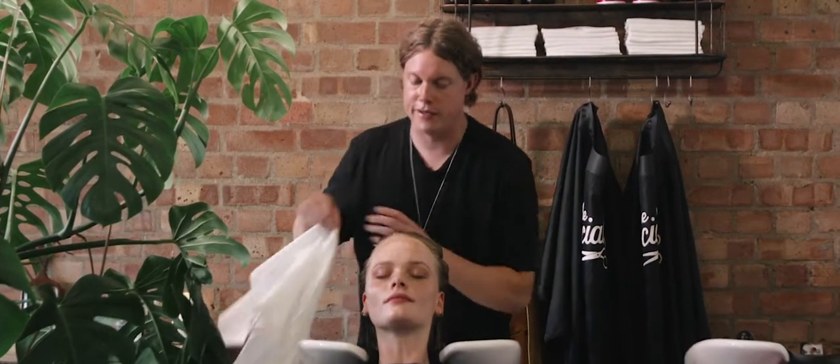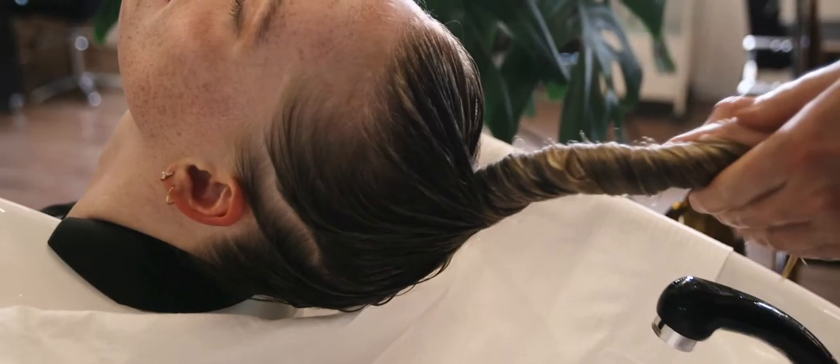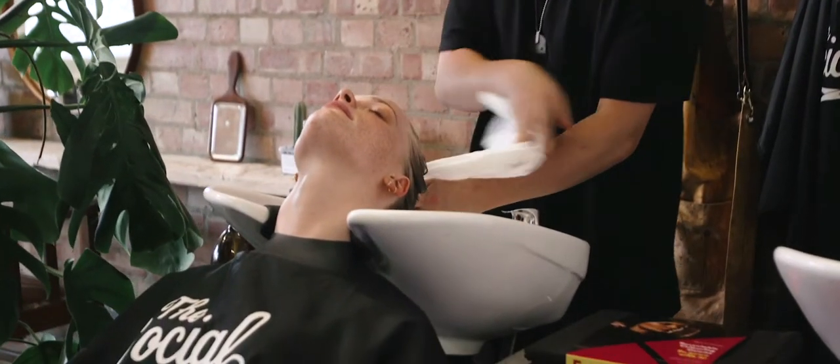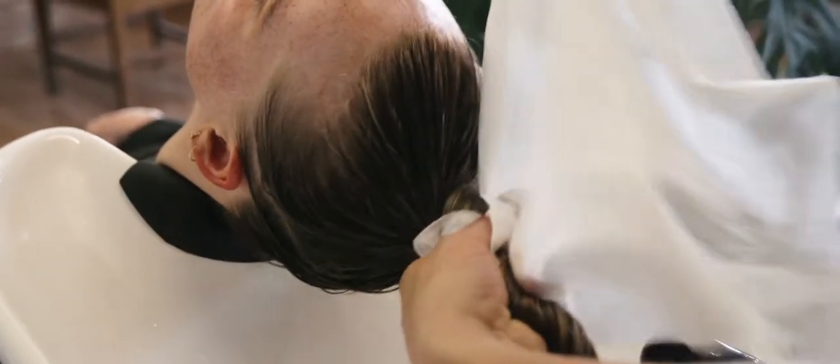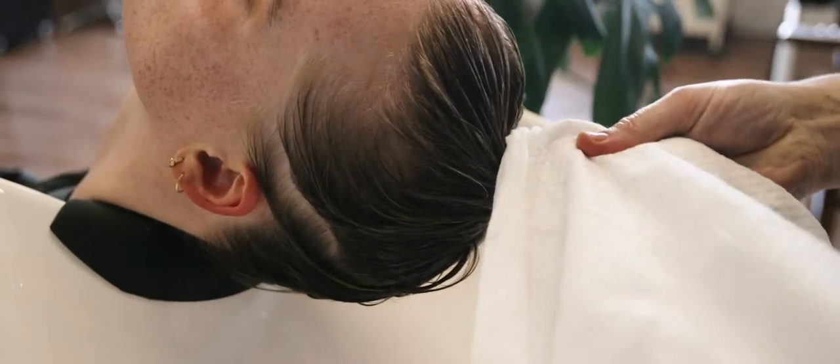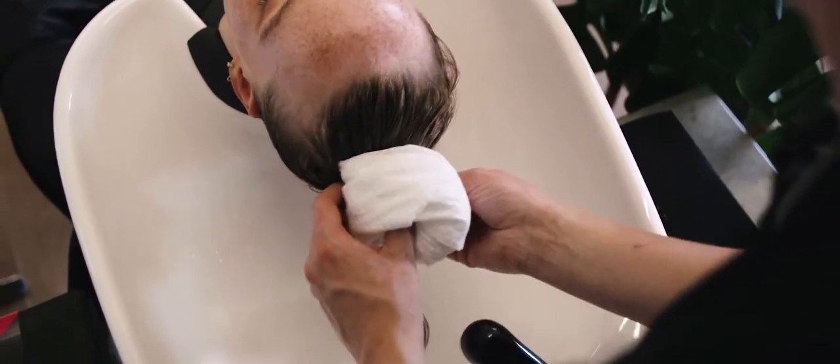I'm going to take the original scrummy towel that I used at the start. I like to twist the hair into a bun using the towel instead of using the conventional turban way. You use the scrummy towel to take around the length of the hair, and then when you've wrapped it, we're just going to wrap that around in a nice tight bun.